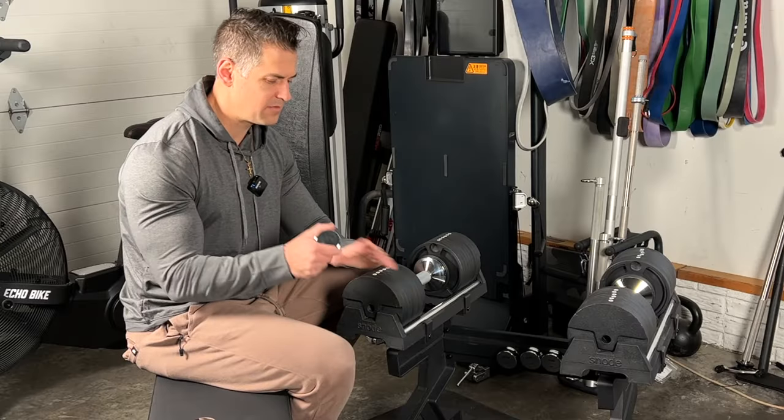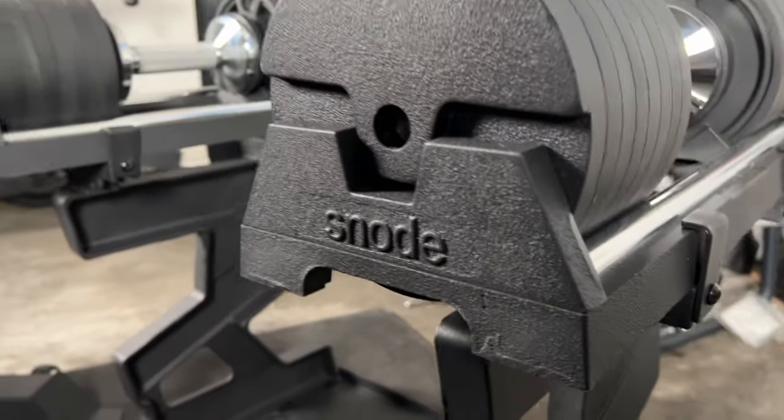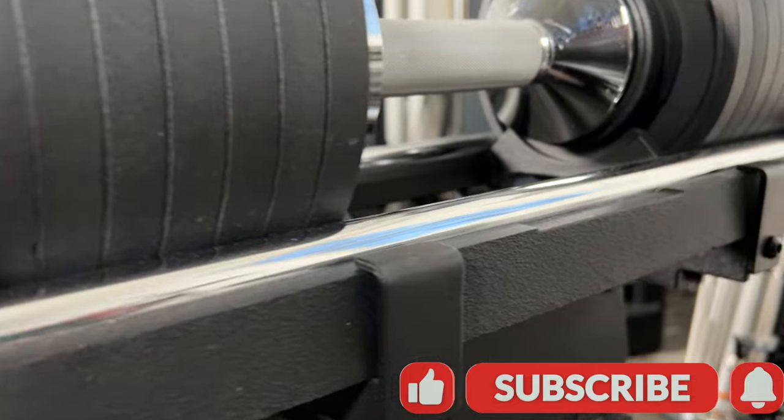Shout out to Snowed for sending me these. Now, if you guys do want to pick this up, there is an affiliate link that does help me out and support the channel if you're interested in that, but I'll go over the pros and cons about this set.